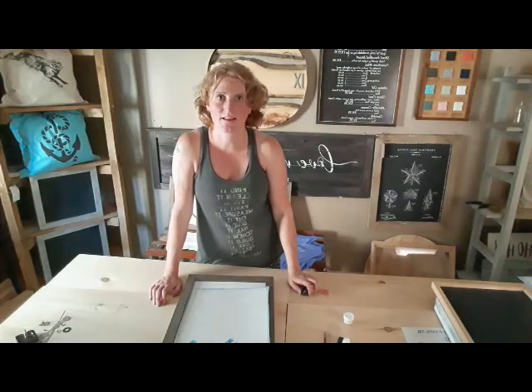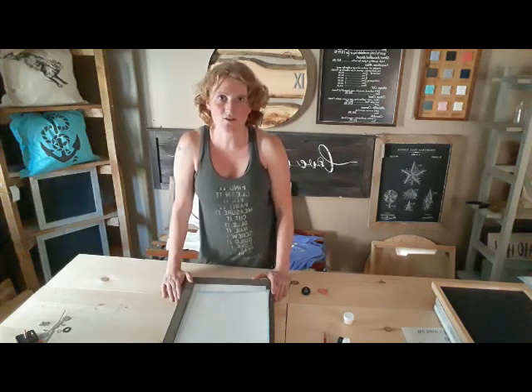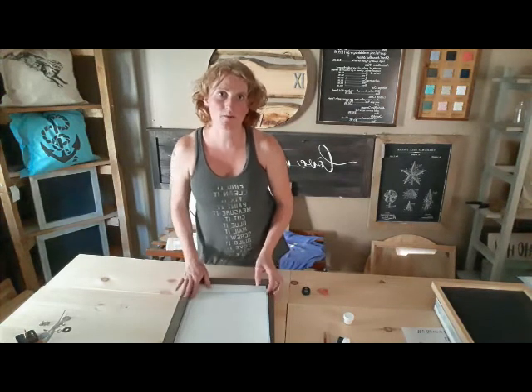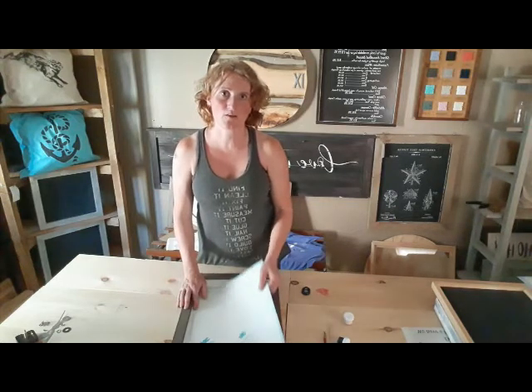Hi, this is Robin from Lily Lane Decor & Design. Back with some more instructions on your DIY kits. Right now we're going to be doing stenciling on a wood sign.